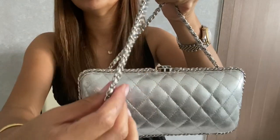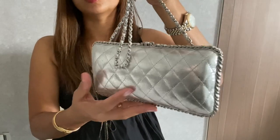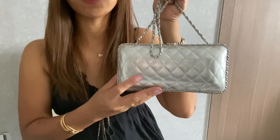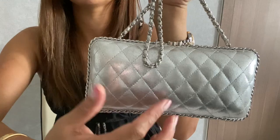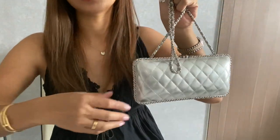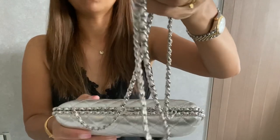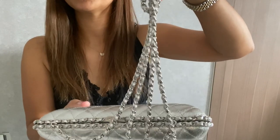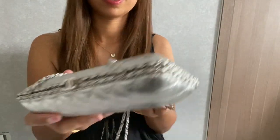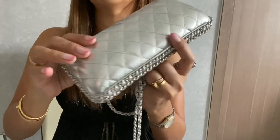It also comes with a very thin strap. I think the only things that tell you this is a Chanel bag are the quilted design and, of course, the CC logo — though when you're wearing it you don't really see the logo. It also comes with their signature Chanel strap.